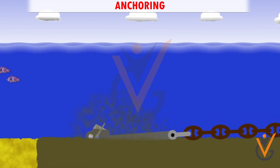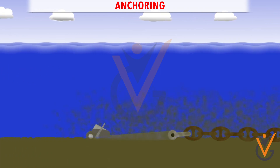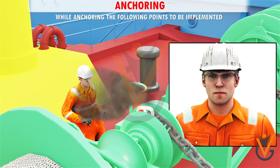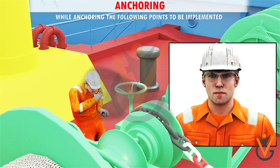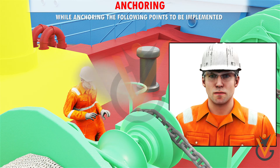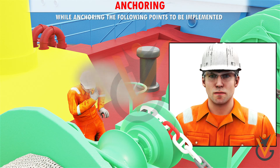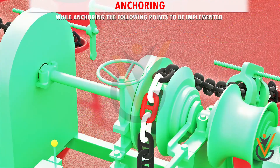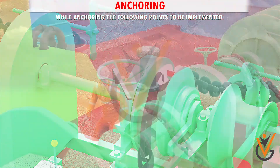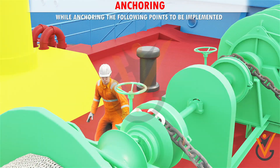The chain should have sufficient slack so that the anchor shank remains parallel to the seabed. While anchoring, the following points are to be implemented: One, ensure personal safety gear is used, especially safety goggles, to prevent mud particles and small stones from getting embedded in the eyes. Two, use a wooden or metal bar to act as a lever when rotating the brake handle for immediate effect.